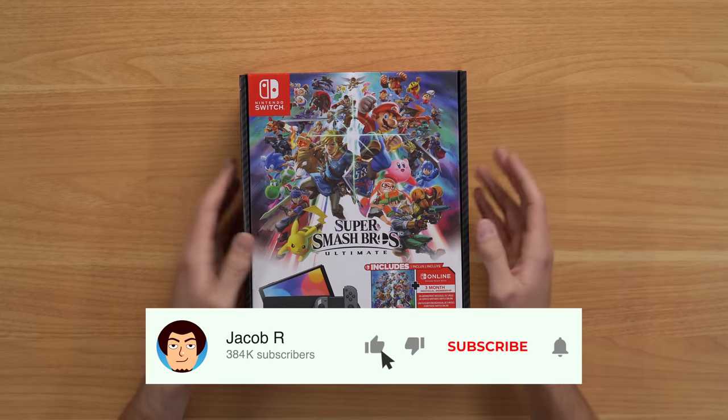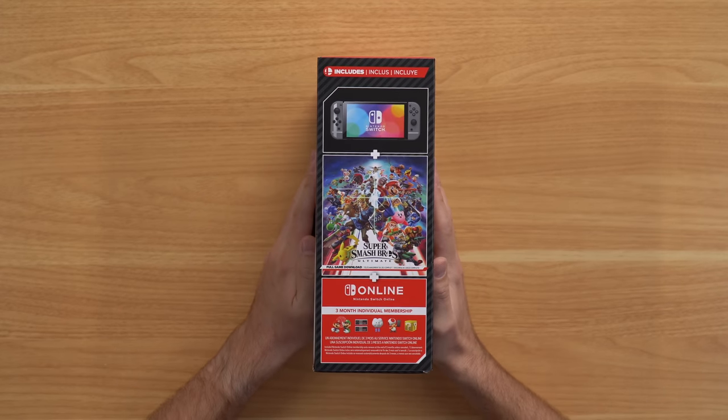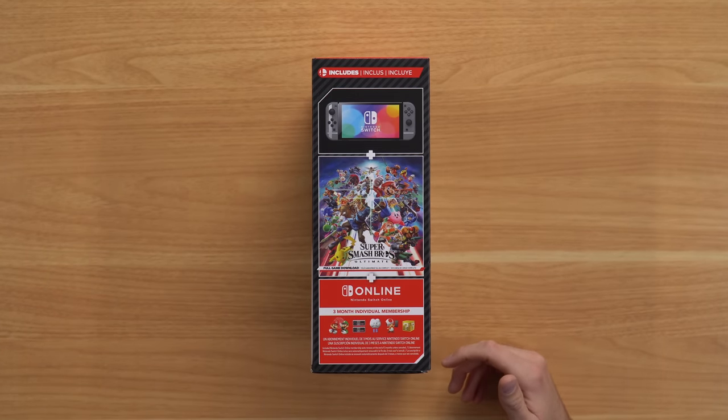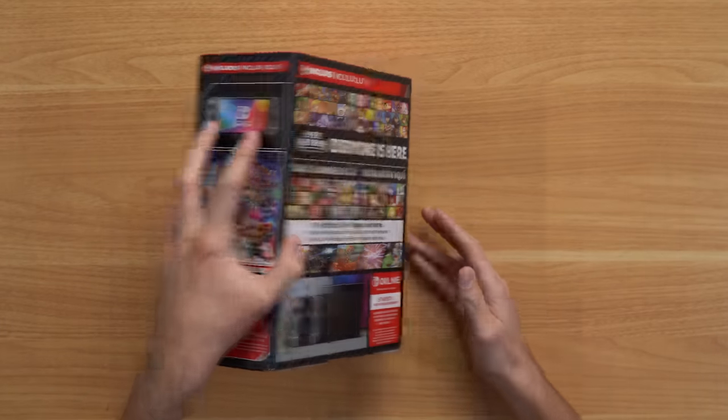But the box art on the front is cool, it's got all your characters here. Flipping to the side, we've got some additional art basically saying the same thing as the front — your Switch OLED, the game, and your online membership. This goes for $350, which is actually a pretty good price because Smash Bros. still sells for like $60.